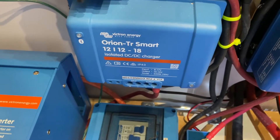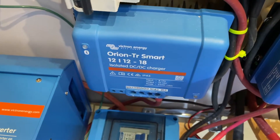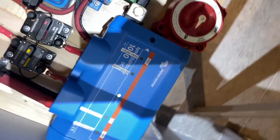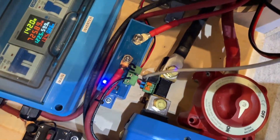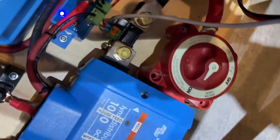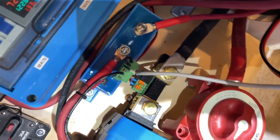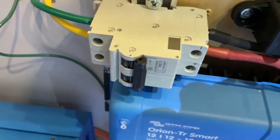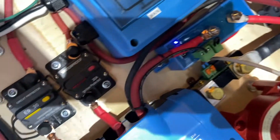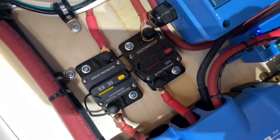I installed an Orion DC-to-DC charger — the isolated version but in a non-isolated configuration — for the charge wire through the seven-pin connector. I used the Lynx system by Victron for termination, along with a BMV display. I also installed a 100 amp battery protect device that will turn off when the batteries are too low, a master on/off switch, bus bars, a breaker for the solar disconnect, and two disconnects — one for the Orion charger and one for the Multi-Plus charger — allowing me to isolate each.